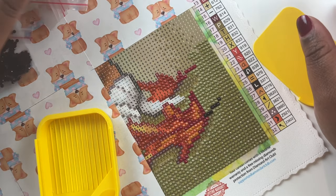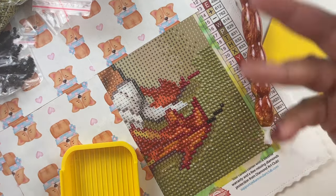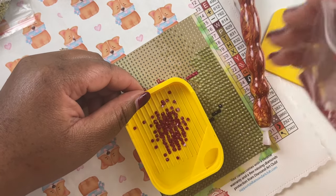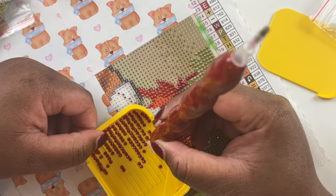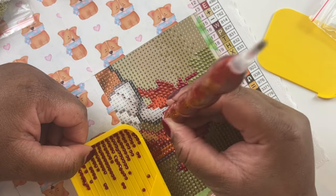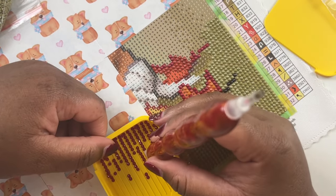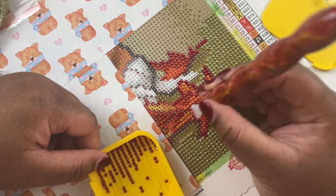Things are going well as the new puppy gets acclimated. He's a bully - my golden retriever is softer and gentler, and the puppy comes barreling through jumping all over Charlie's back, but Charlie loves it. With that and work, there is no time for me to sit and diamond paint. I really miss diamond painting because it helps with my anxiety, so I need to get back to the things I enjoy.